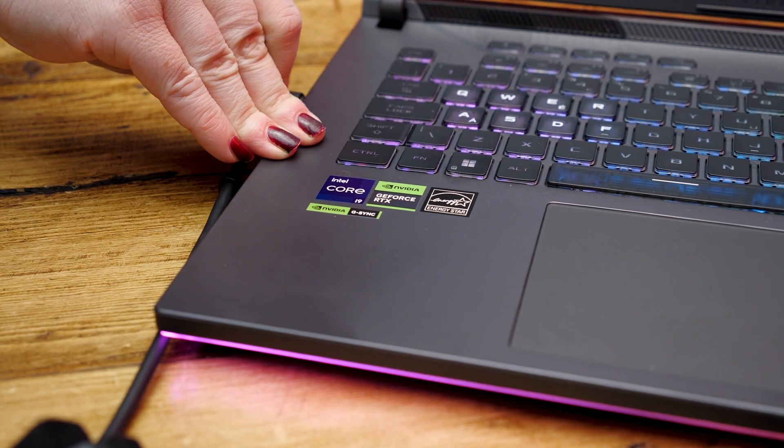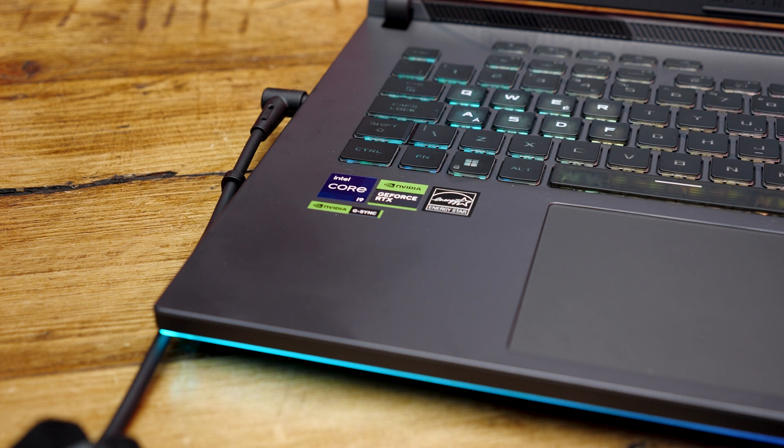Here is my device fresh out the box. Before I start setting this up, it's a good idea to plug your new device in and give it a good charge before booting it up for the first time, to ensure that it's ready to go.